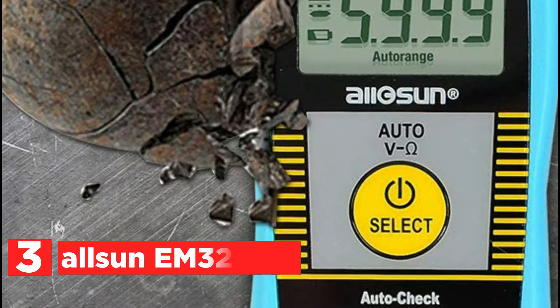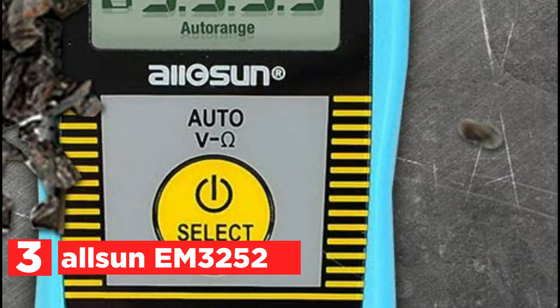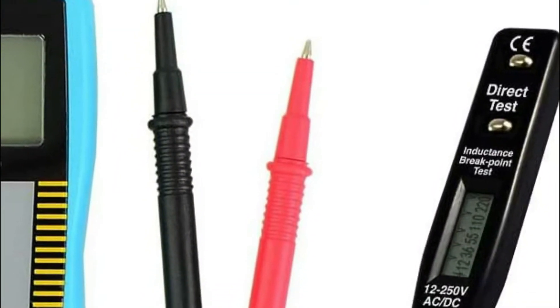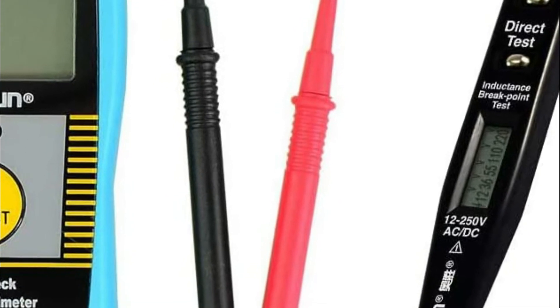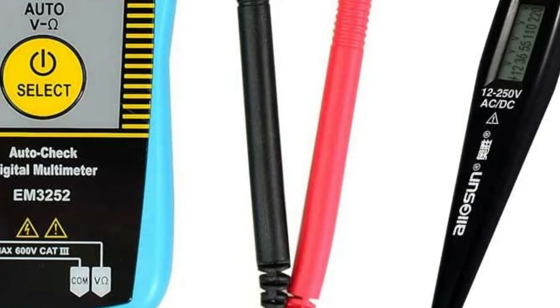At number 3, the Allsun EM3252. A pocket auto-ranging digital multimeter that can be controlled by a single key. The body's thickness is 12mm, the operation is simple, and the battery is included. The device automatically switches to sleep mode following 15 minutes of inactivity to ensure energy savings.